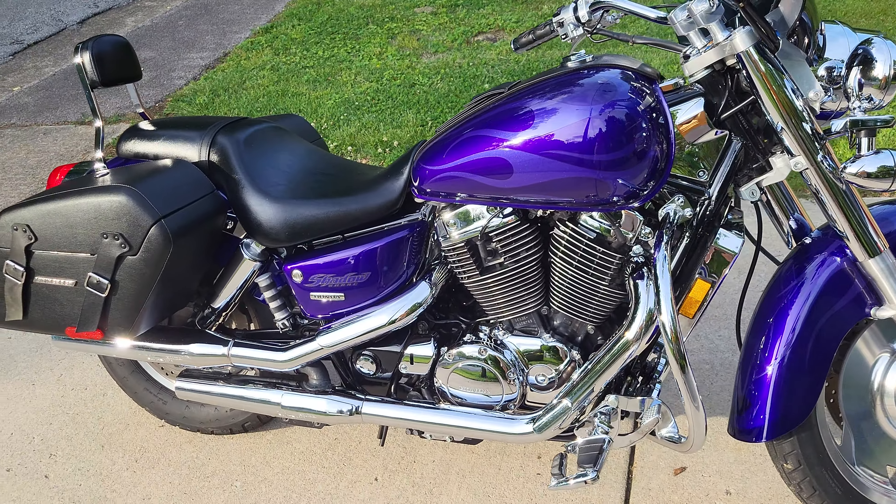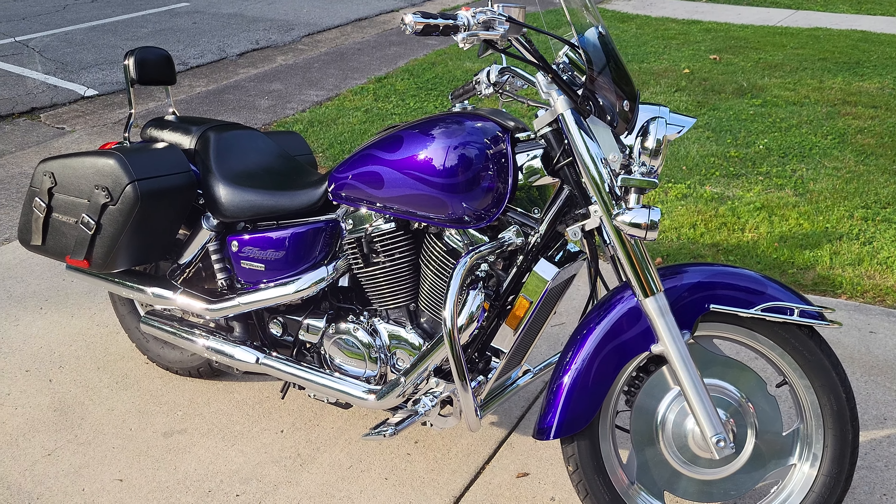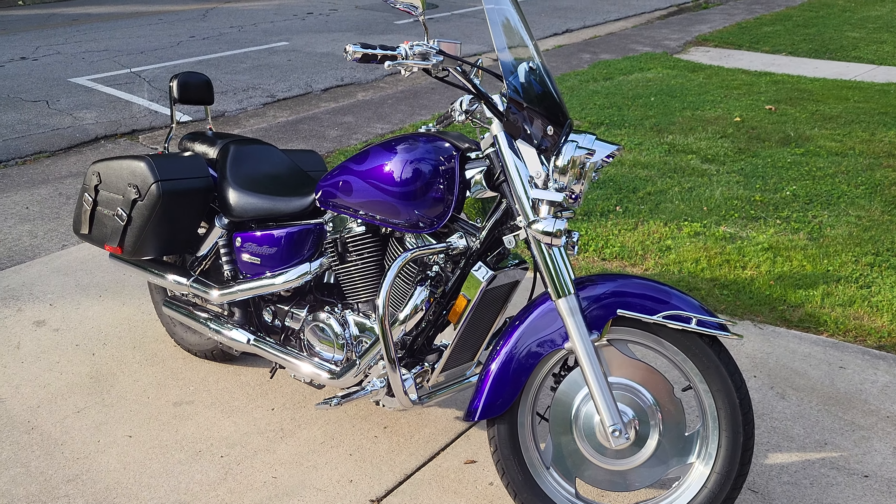I just took it out and ran a whole rebuild kit on it, and it purrs like a kitten now. There are ways to avoid that issue in the first place.